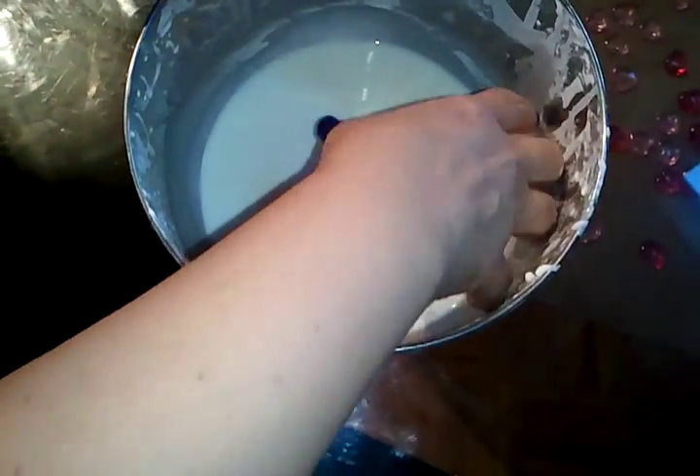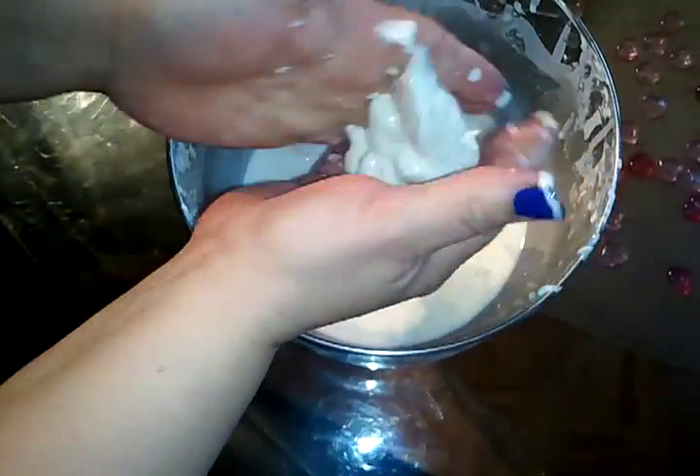Look at that. Isn't that cool? And now it's a solid liquid. Now what I'm going to do is I'm going to pick it up and I'm going to make a ball in my hands. Solid. It's a solid.